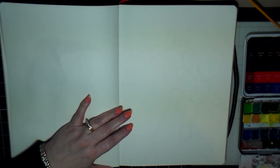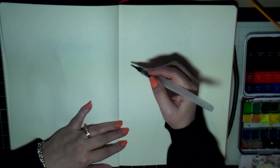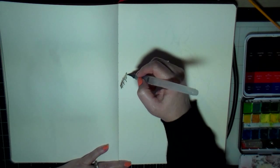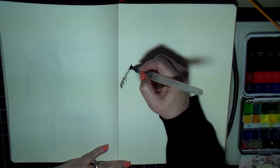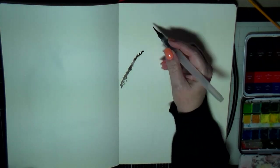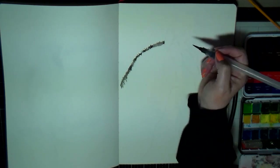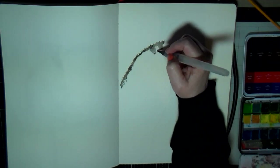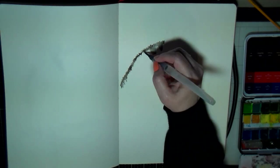I can still see it but it's really light, so that way I can watercolor it and be able to see the lines without them showing up once I'm done. I did a quick outline of both zebras and the main features — the eyes, nose, and mouth — so I have kind of a roadmap of where to color.